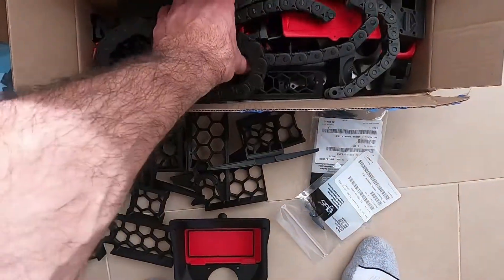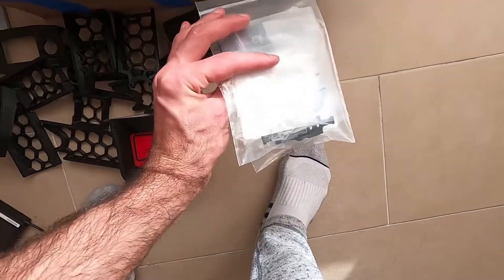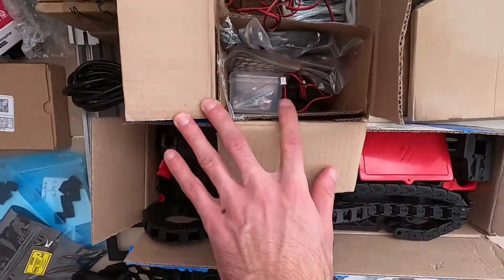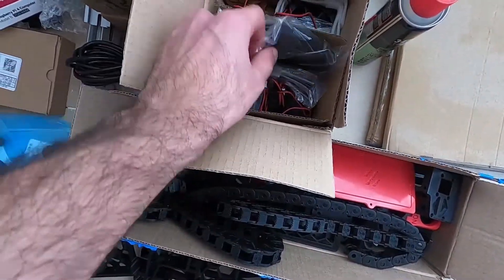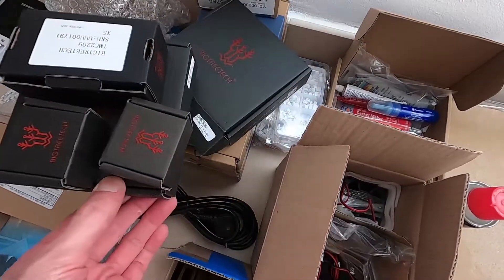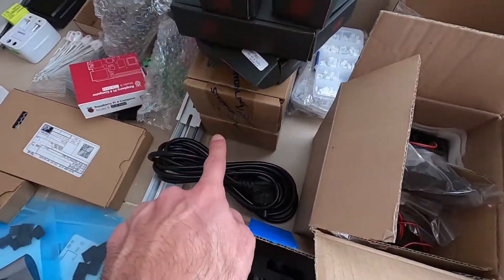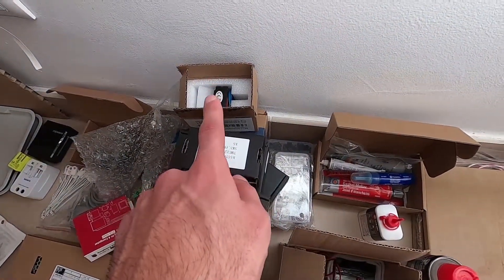Got the rest of the printed parts, the aegis chains, the aegis adapters. Here we have the hot end with a bunch of fans and belts. More connectors, control boards — the SKR 1.3, 1.4 — the stepper motors, including the stepper motor for the filament.